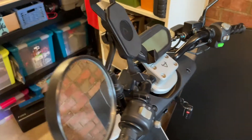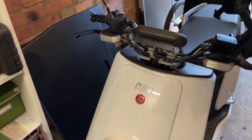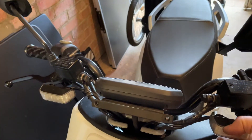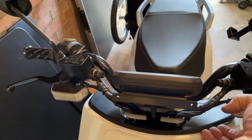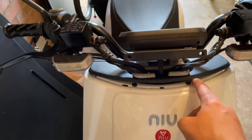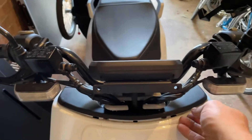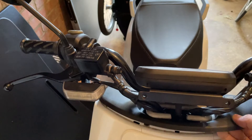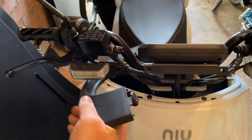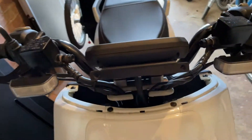Okay, and then what you need to do is get underneath here and just pry it up — you can actually just do it with your fingers like this. It pops up like that, and there are two Phillips head screws, one here and one here. You actually have to pop this whole thing up first; it's relatively easy. It comes off and then we get the screws.